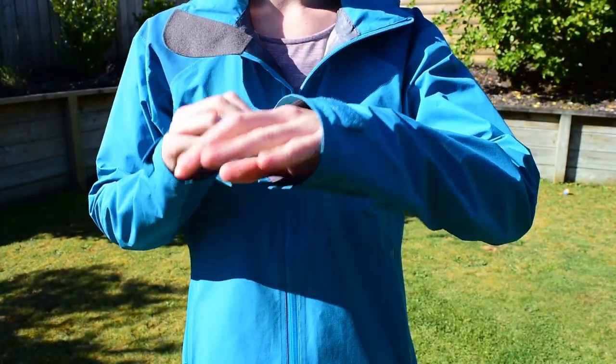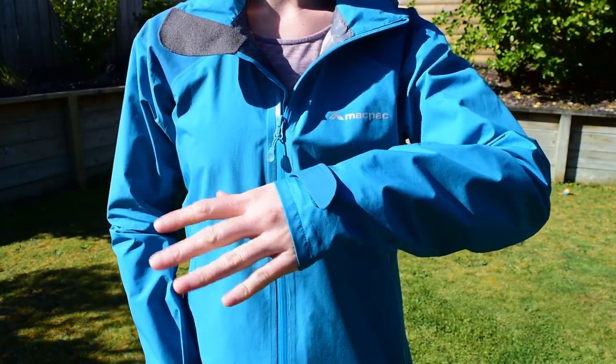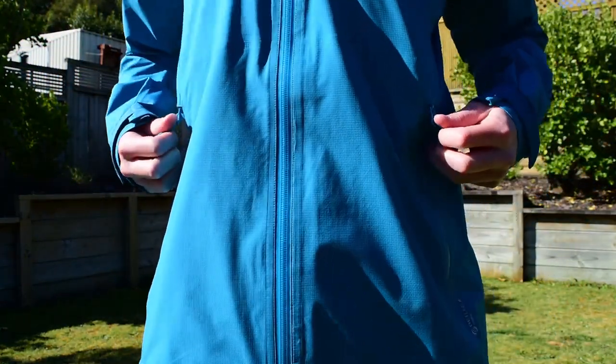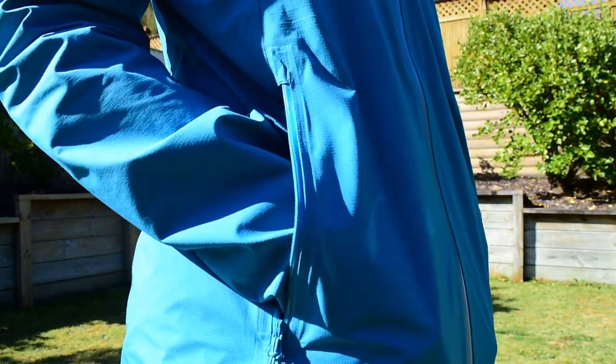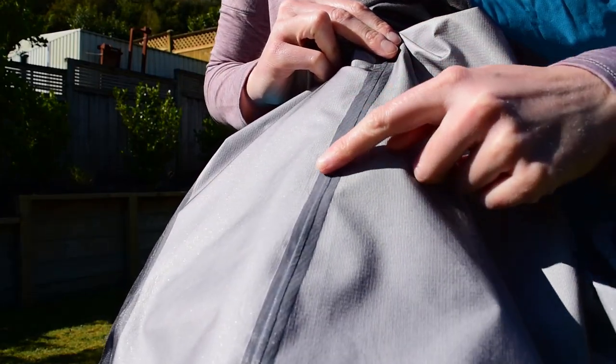It's got fully velcro adjustable cuffs which allow you to either have it nice and open and airy, or if it's really pouring with rain you can cinch it right down to cover your gloves. All the pockets and the main zips of the jacket are YKK AquaGuard, which is just an additional waterproofing level for the zips themselves. It does make them a little bit stiff to operate but I'm not too worried about that. The pockets are nice and big with a lot of room in them. Be a little bit careful when you're looking at buying a waterproof jacket because sometimes waterproof jackets don't actually come with waterproof zips — many have got storm flaps which cover the zip so that no water can get through.